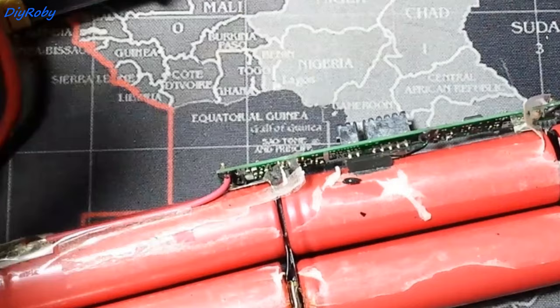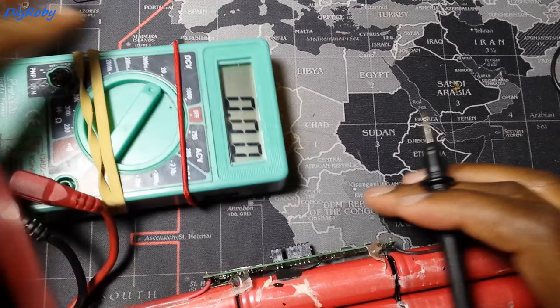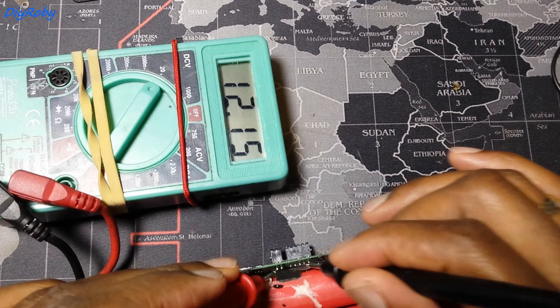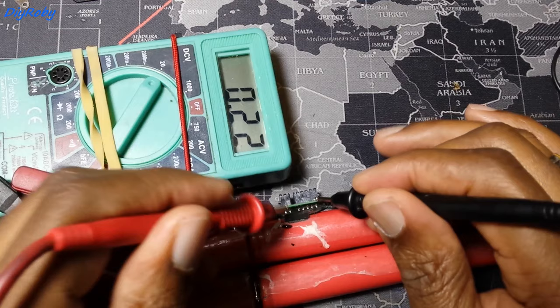Let's see. And it's awake. I can't believe this worked. Look at this — it's awake again. 12.15 volts coming out of the battery again. You can see, same as when I put it at the contact ends of the battery bank. It worked.